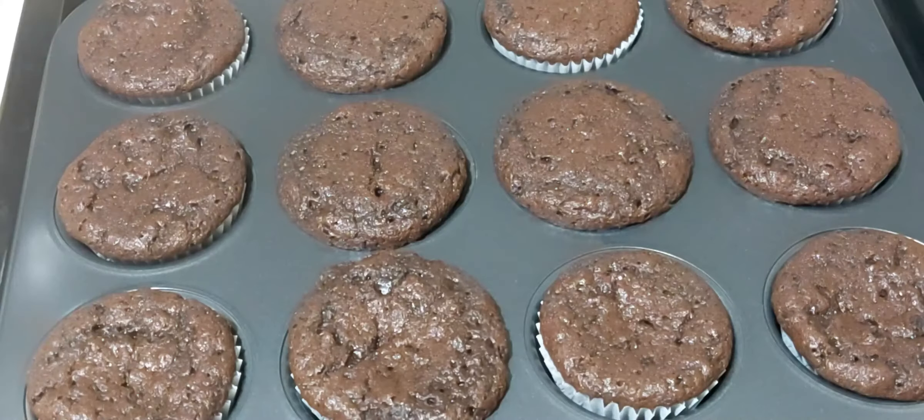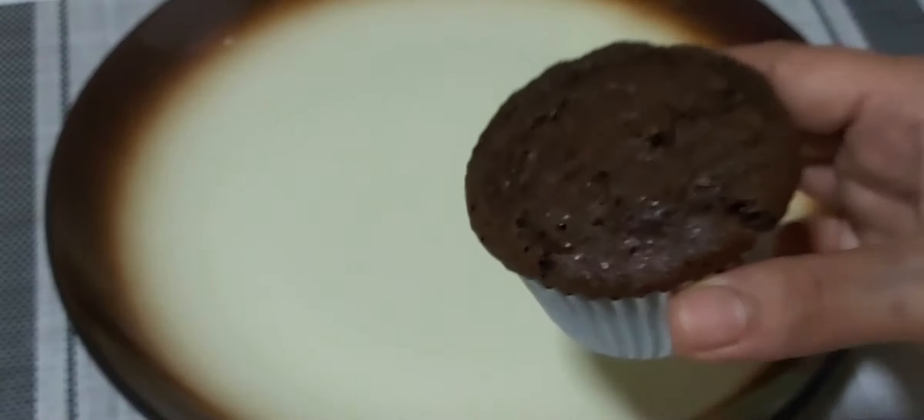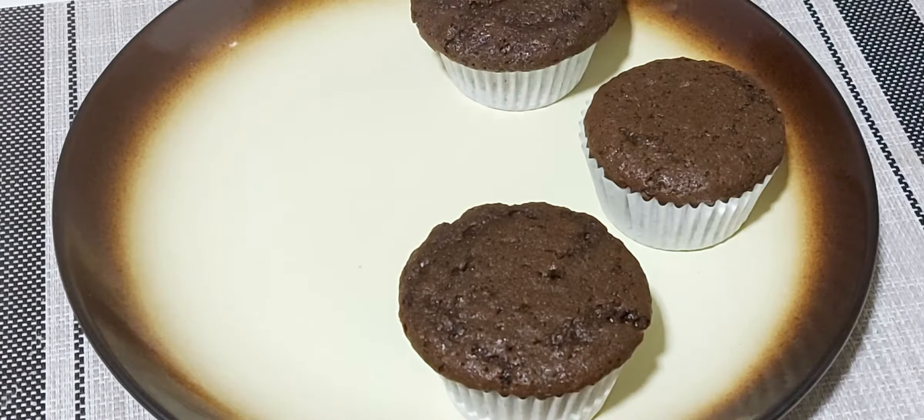Now time to remove the cupcakes from the oven. To check whether they are baked well, just insert a toothpick — if it comes out clean, they are nicely done. Allow the cupcakes to cool down completely.